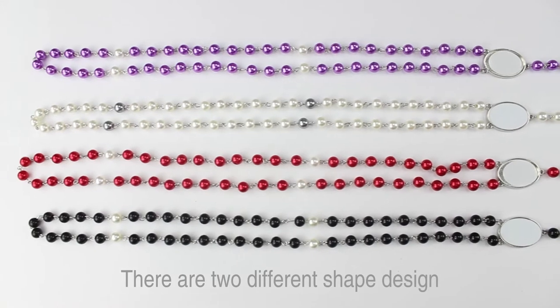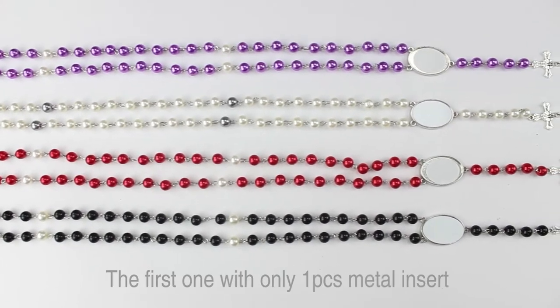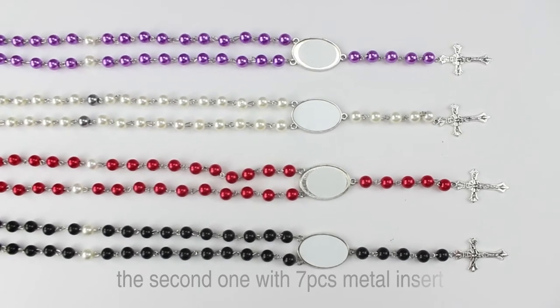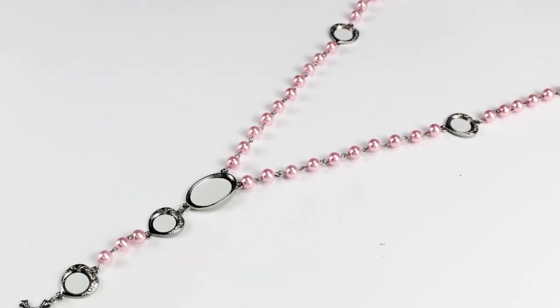There are two different fashion designs. For each color design, the first one with only one piece mentoring set, and the second one with seven pieces mentoring set.